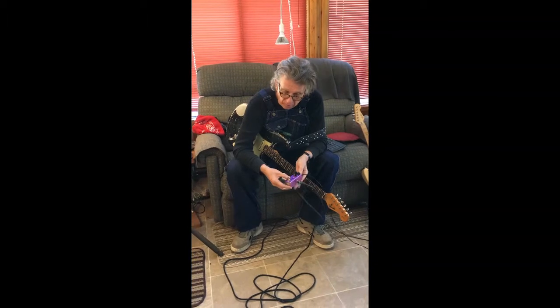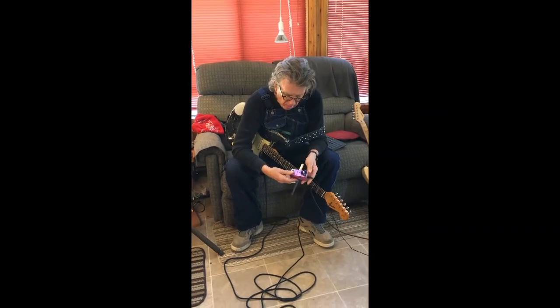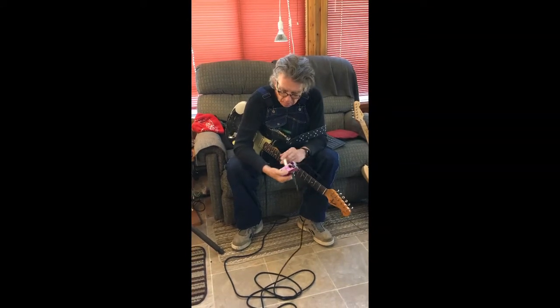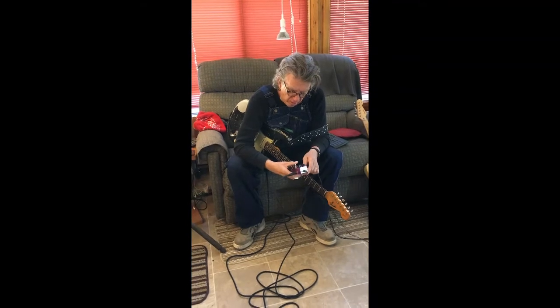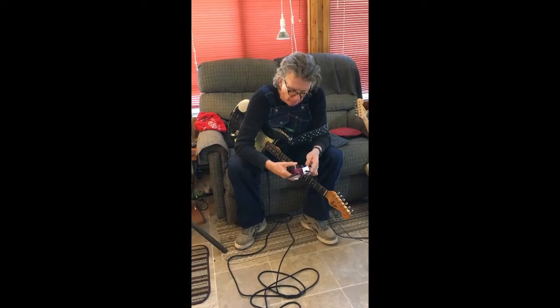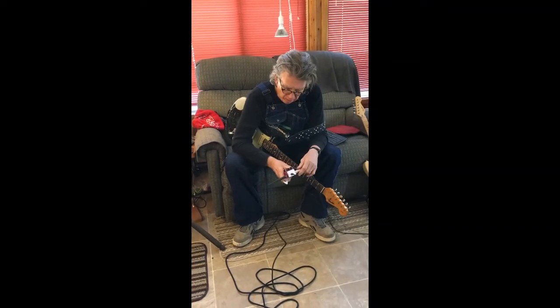I'm playing through a little Fender Blues Junior. And this pedal is in a nice purple aluminum box — looks to be pretty sturdy. I haven't had it all that long, so I couldn't tell you for sure, but it seems pretty sturdy. Standard 9-volt, negative center.